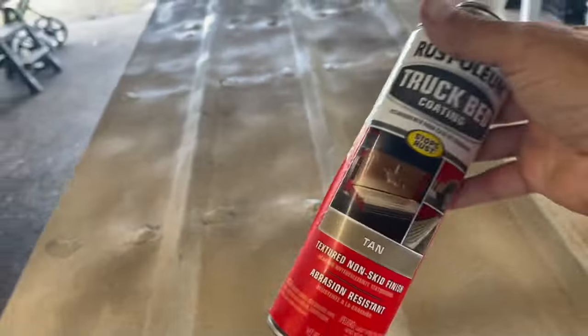I think it would take about three cans to properly do this whole bottom of the boat if I was doing a serious job. One can on a 12-foot boat got me a light coating on the bottom. I went heavier on the rivets. I thought I'd get more out of it than that, but it's gonna work.